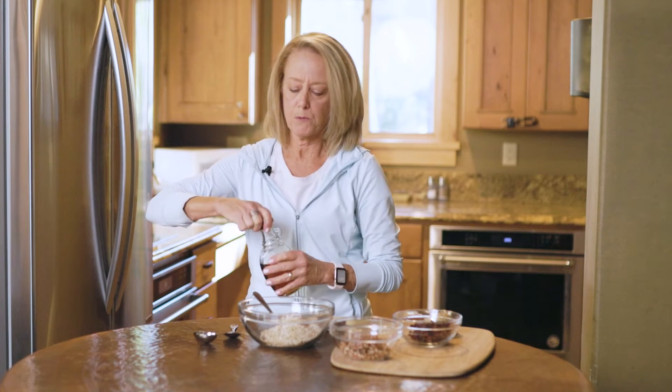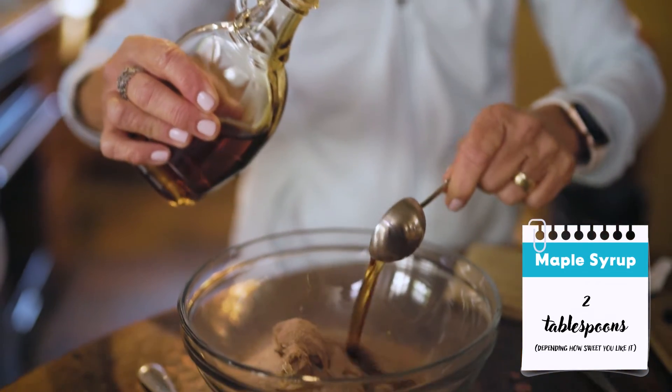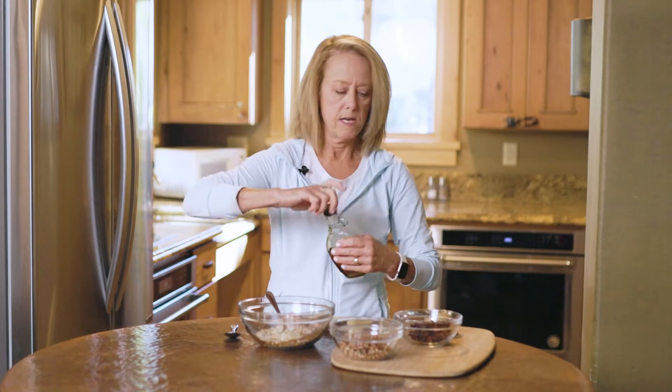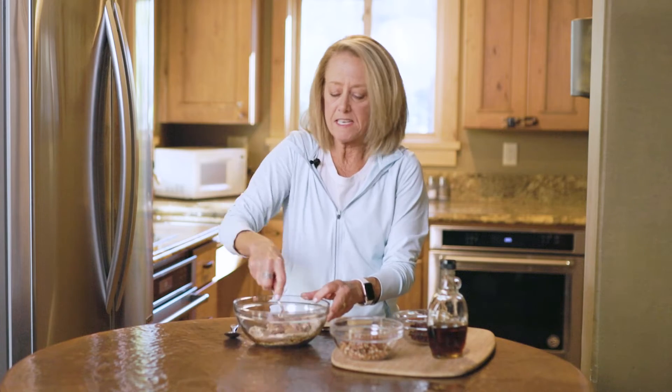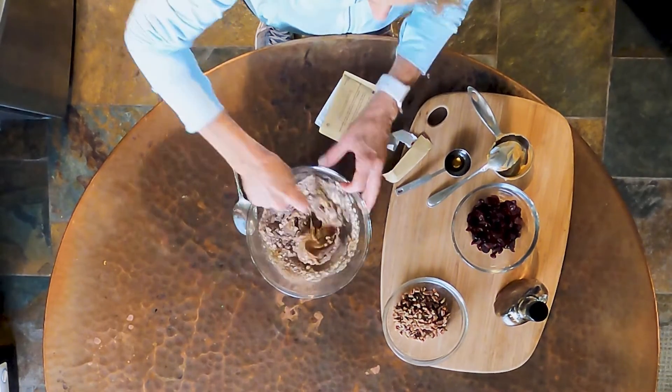And then I've got a couple tablespoons of maple syrup and then we're just going to stir that all up with a fork. No fancy equipment needed. All these recipes are just as easy to make in your unit, but they don't require any special equipment at all.